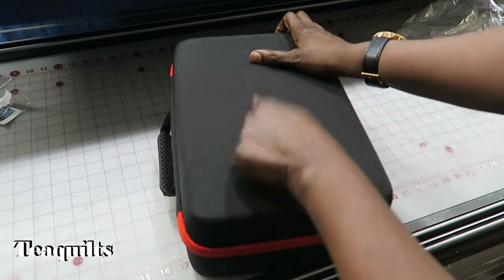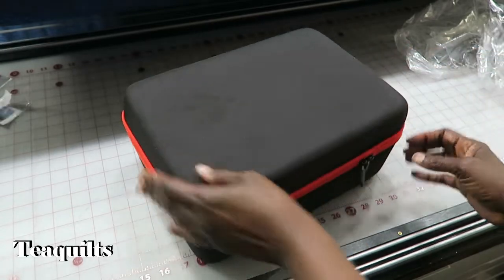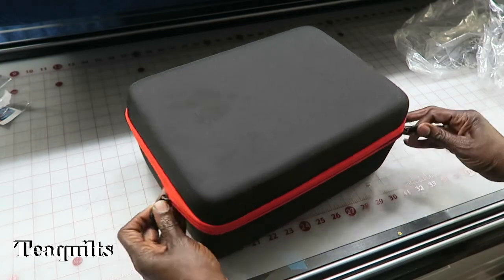It's very nice. It is not so hard that you can't push in, but it is nice solid construction. And then it has a zipper with double pulls, which is nice as well.